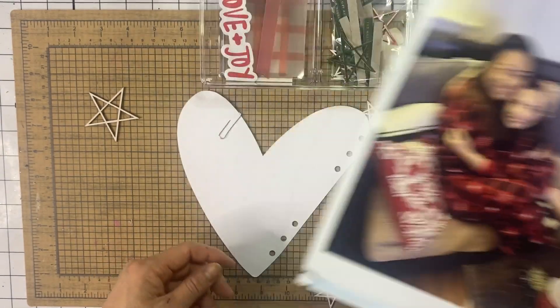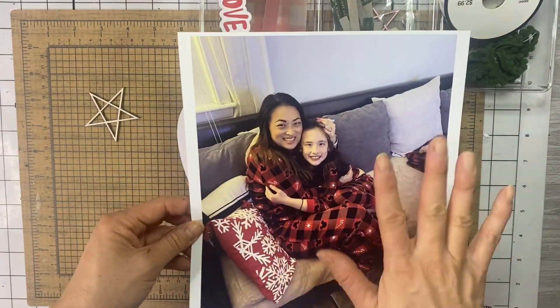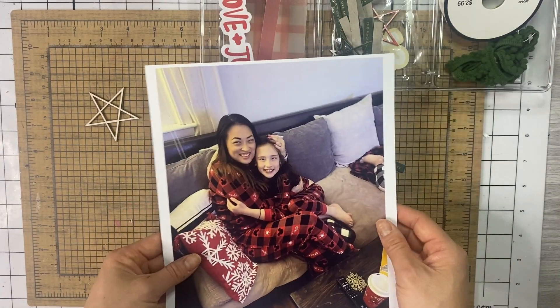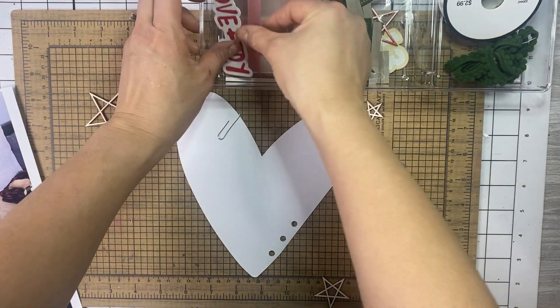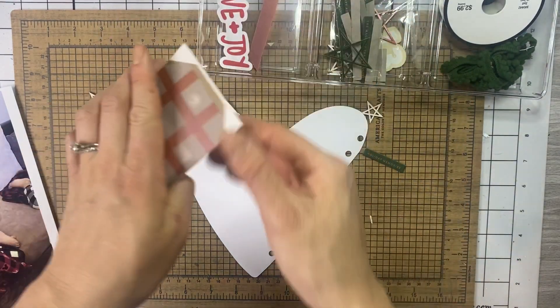I got all jacked up here but it's fine on this huge 8.5 by 11 piece, and I'm going to trim it down so that it fits on the back of this heart. My idea was to put a tag hanging down on this side that has several layers — I love tags, that's kind of the ongoing theme.